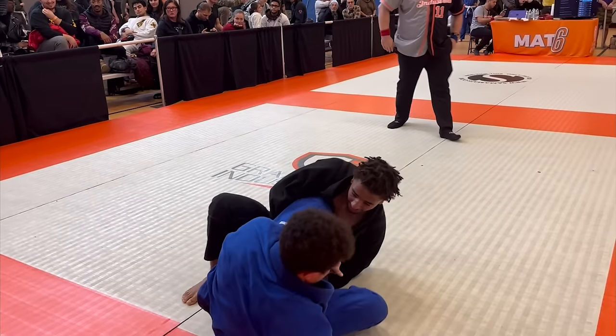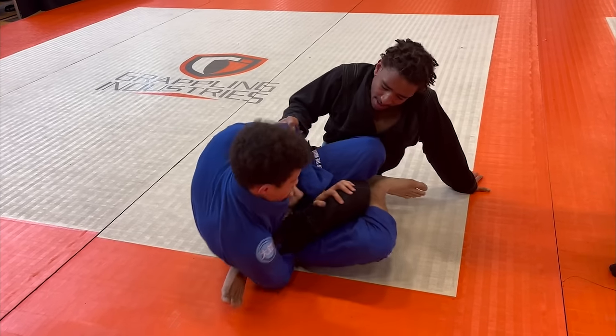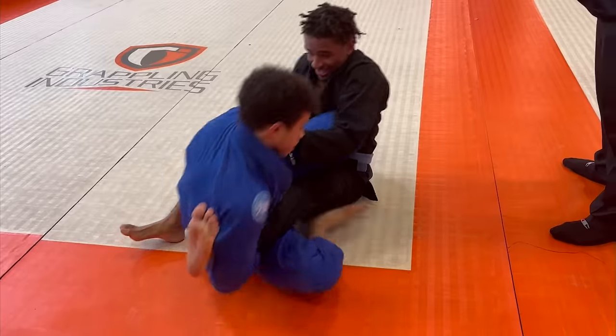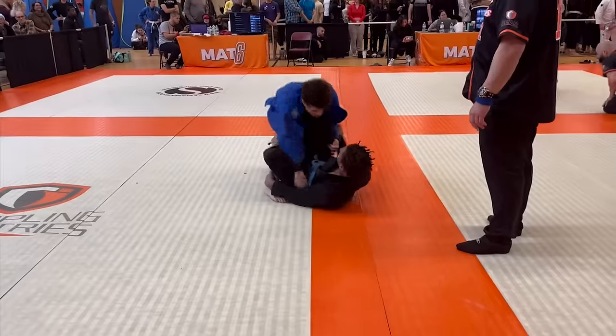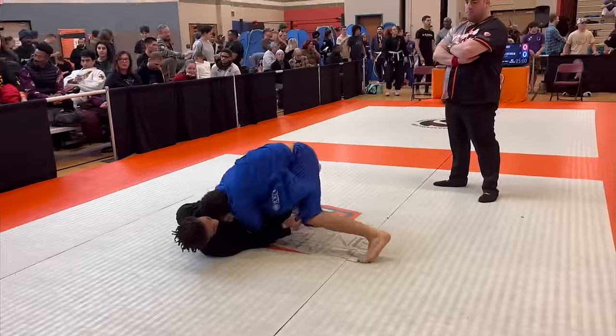I want to come on top here, but he's basing with his leg, so first I threaten an ankle lock. To defend, he makes his leg light and pulls me into him, which allows me to come on top. I start pressuring down and lock up a body lock, then just like before, I bring my knee across to get the pass.